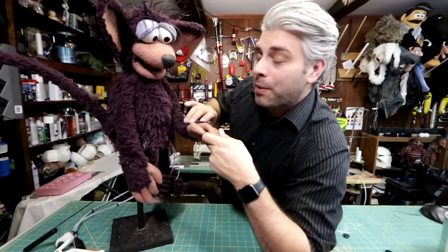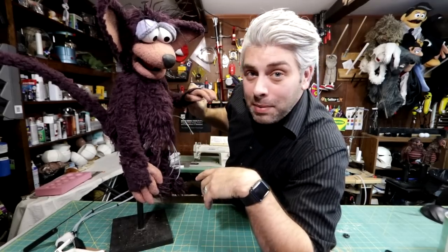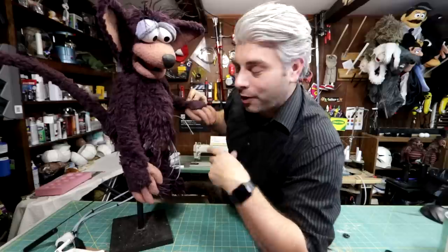I have another version of a removable arm rod to show you. This character is Max, which you've seen in a couple of other videos. This character did have to be made with removable arm rods. In the film, he had to sit on a couch and we wanted one arm to sit in the middle of the couch, so we just pinned it there. We didn't want the arm rod sticking out, which is why we had to have removable arm rods for this guy.